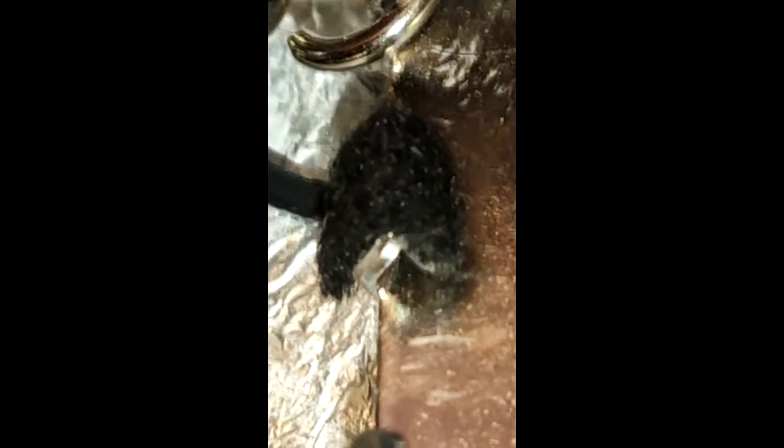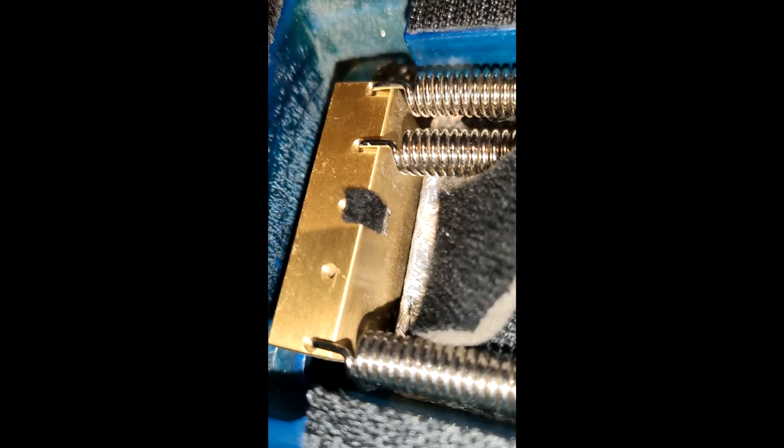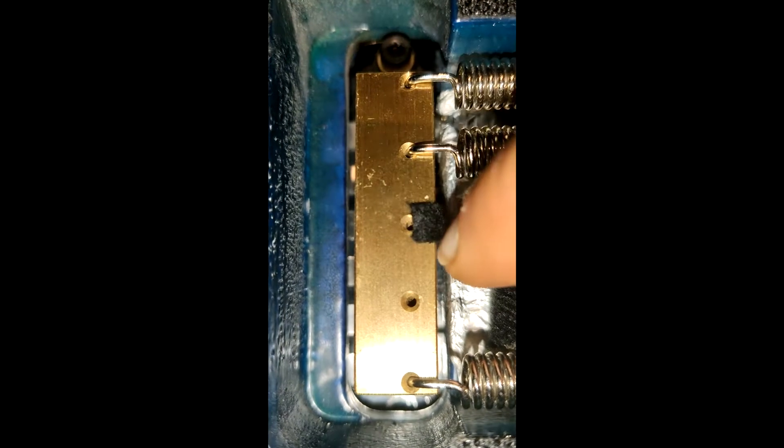I did a bit of trial and error with putting the felt on. You want to make sure that it goes around the claw — that it doesn't just sit on the edge — it needs to go over the entire thing, because otherwise when you put on the spring it will just push off the felt. Same thing goes for the block: you don't want to put it just down here because it will slip off. You want to make sure it comes as close to that hole as possible while still being able to put the spring through.